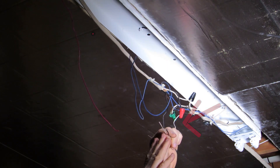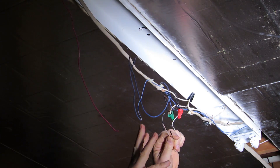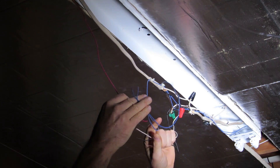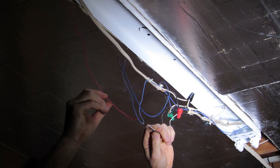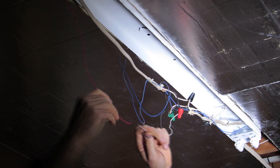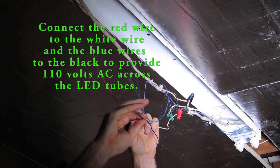The ballast we had in here was energized by the white and black wire — it did its voltage regulation and then sent that out to the light bulb through the red and the blue wires. But the LED light bulb has all the ballast circuitry built right into it, so we're going to end up just connecting the red wire to the white wire and the blue wires to the black wire.